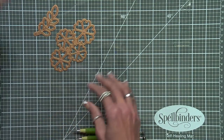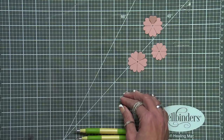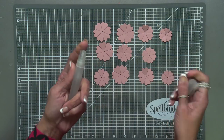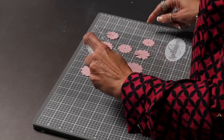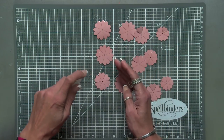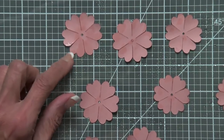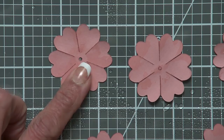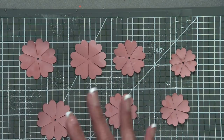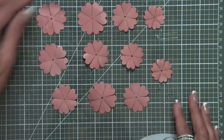I've gone ahead and cut quite a few of these, so I'll lay those out. What we're going to do is take our water and spritz them so that they're wet — this is kind of what feels good, there's no science to it. I have a piece of plastic here so my mat doesn't get wet, and I'll just spritz them. You don't want to douse them, but you do want to get some water on them, then turn them over. There's a saturation point with paper and that's what we're looking for — mushy but not so mushy that the paper falls apart.